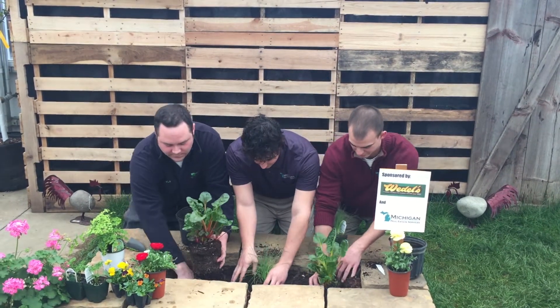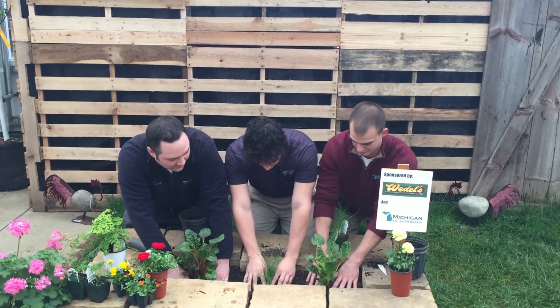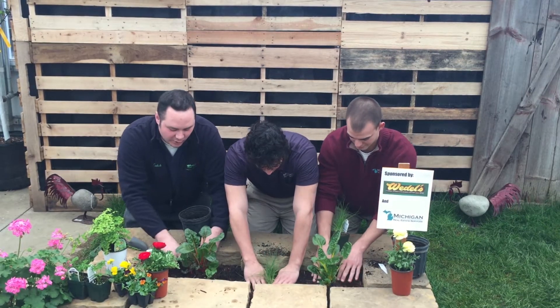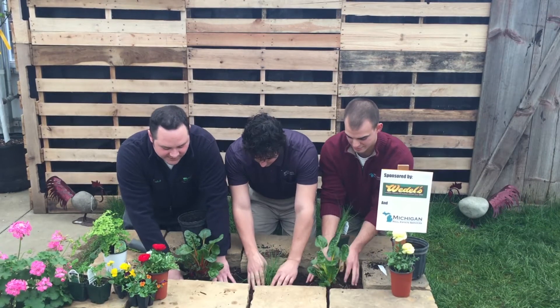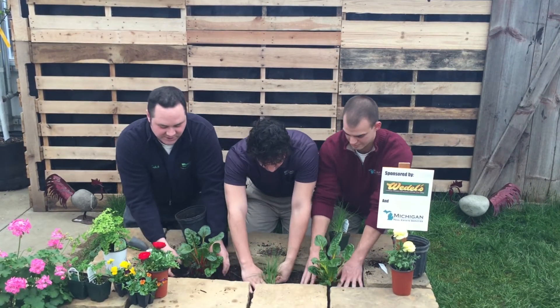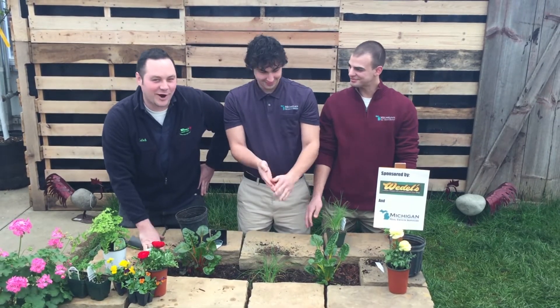Just get it to that point. Kind of press it down firmly in the ground, then work the soil around it and compact that a little bit so it's not going to be washing away or anything. And there you go — you've got a new little herb garden.